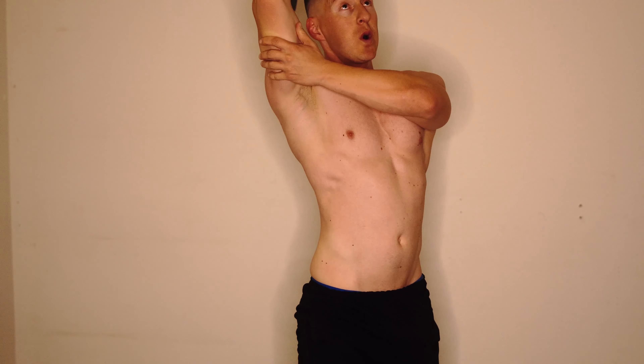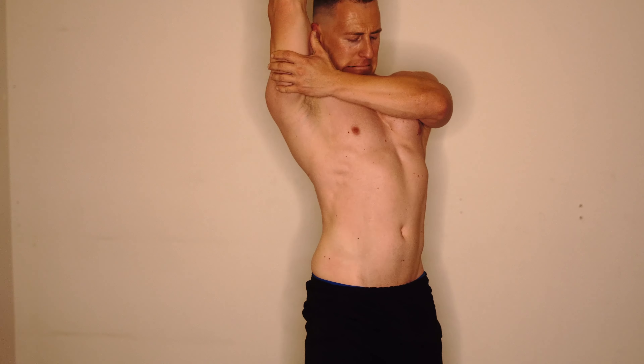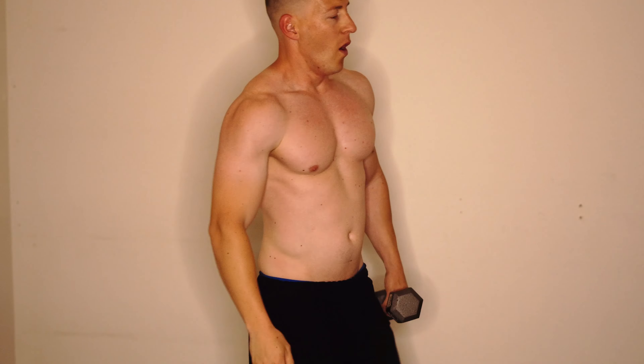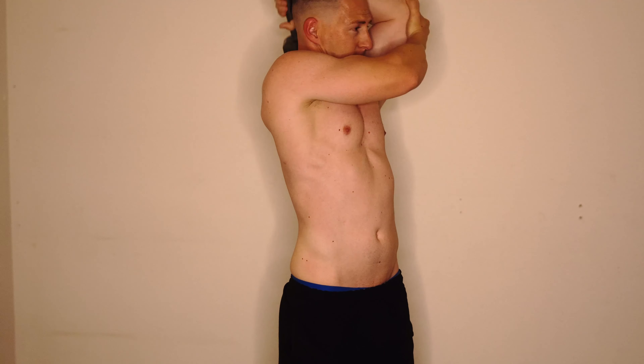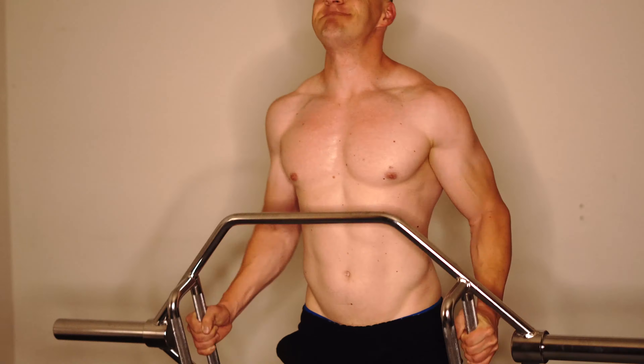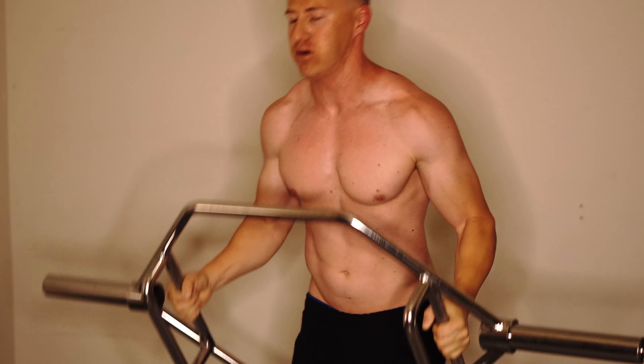Some triceps overhead dumbbell extensions here. I don't know the exact weight — it looks like it could be a 10. I believe I have a 10, a 12, and then it jumps to 20. I also switched it up and decided to do some triceps with the hex bar. It's a bit wide — I like the neutral grip but it's not ideal since it's a bit wide.